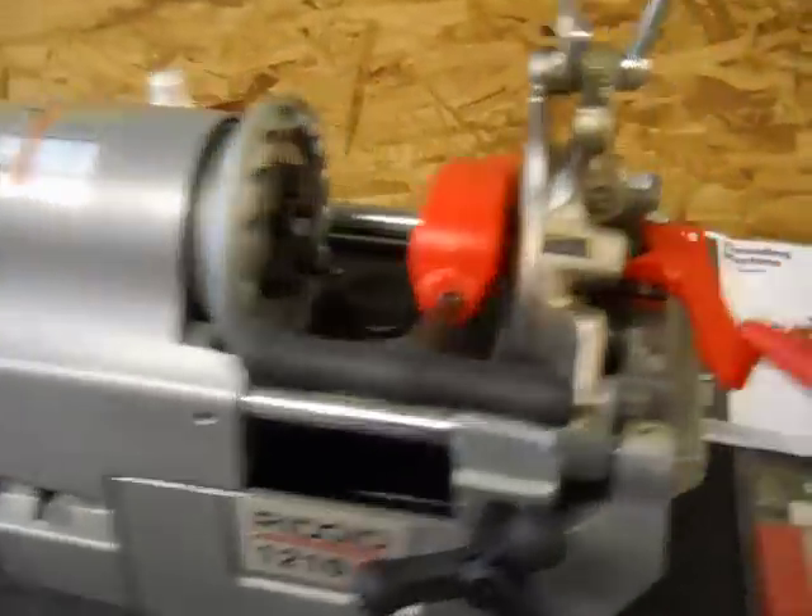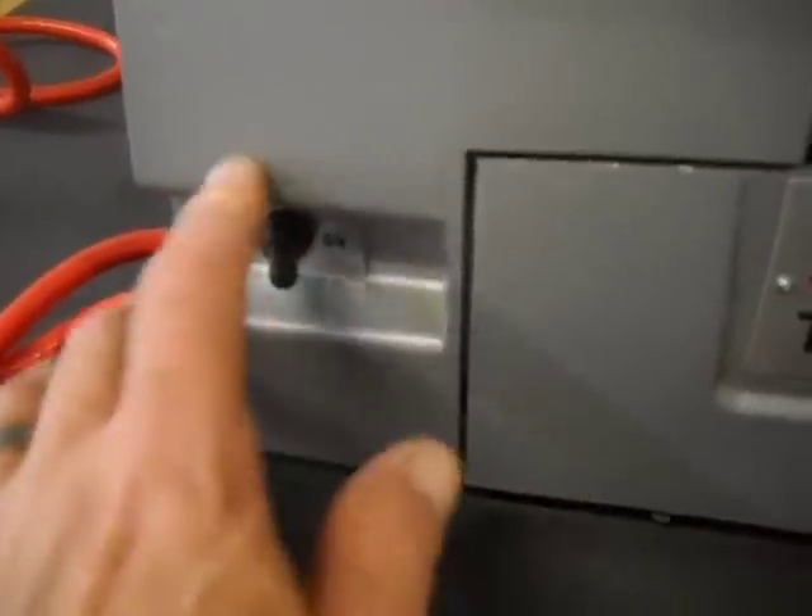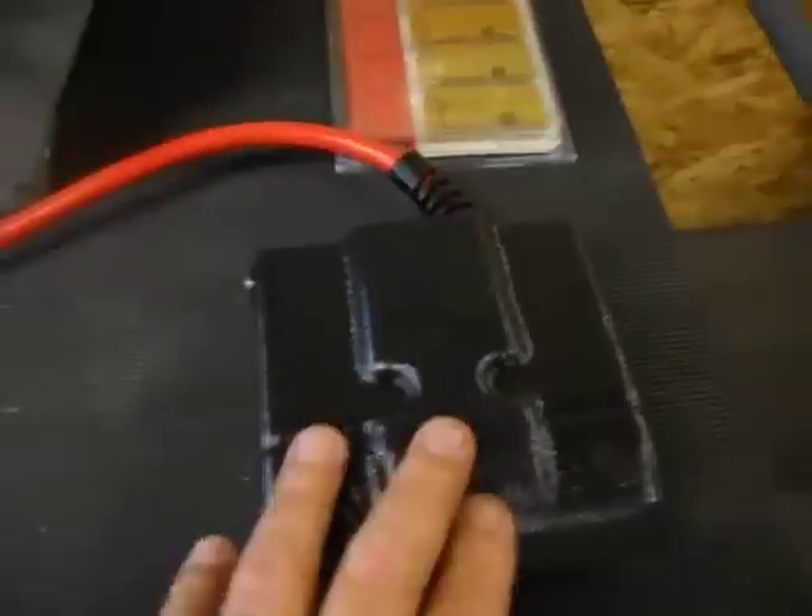Here we have a rigid pipe threading machine. We have it powered up so you can watch it run. Turn the on switch off. Here's the foot pedal.